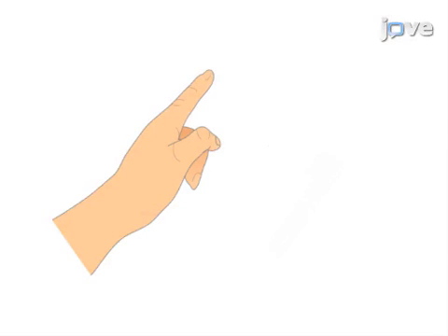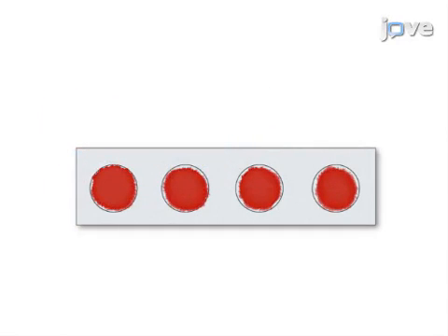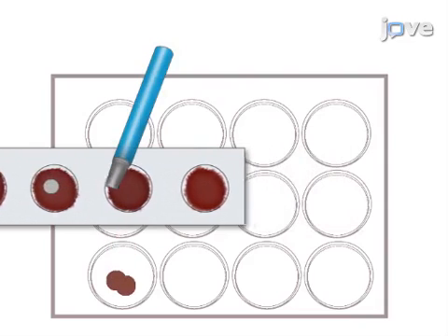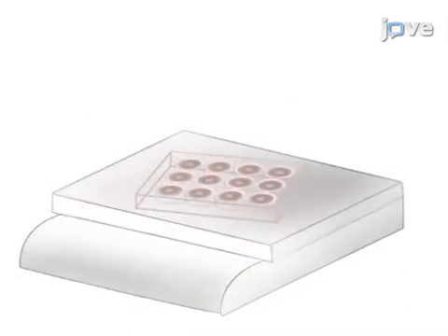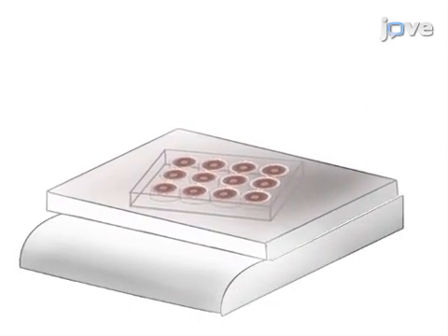This is accomplished by first taking capillary blood and transferring it to a filter card. The second step is to dry blood spots overnight and to obtain 6 mm punches out of the circles of the filter card. Next, the elution of dried blood from the punches is achieved by immersion in buffer on a shaker for a minimum of 4 hours.